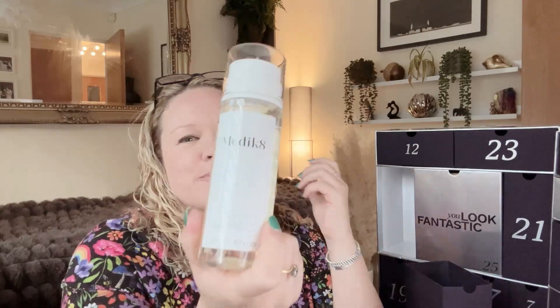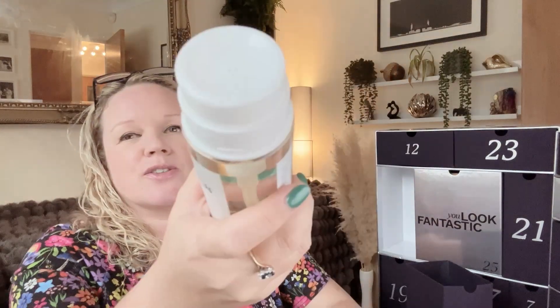In box number one we have the Medik8 Press & Glow Tonic, 200 millilitres full size, worth £28. It's a top-rated toner approved by dermatologists, plus it's refillable. It says 'press and glow daily exfoliating PHA tonic with enzyme activator.' I have a Medik8 wash from last year's calendar that I really liked, though I think I was using it too much because I started to have eczema issues. I do like Medik8 as a brand and I like the fact that it squeezes out the top.